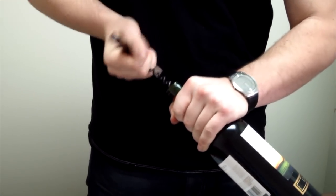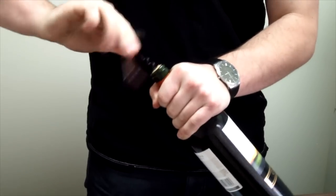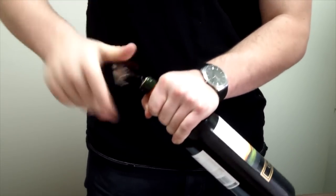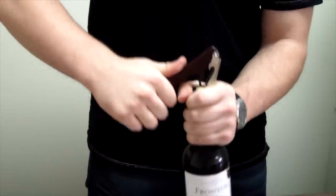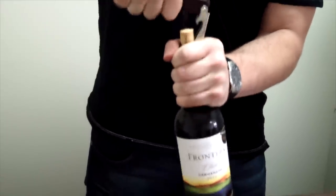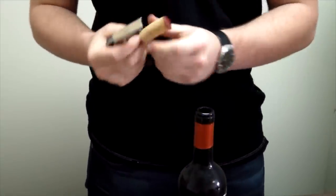Then we're just going to get the corkscrew in here. This is not a very good corkscrew — this is one I borrowed from the store and we use it to torture our sales reps because it doesn't like to come out. And there you go.